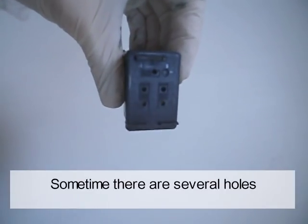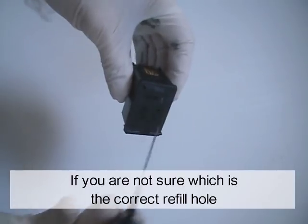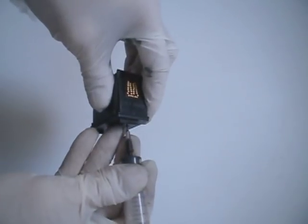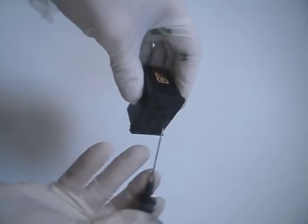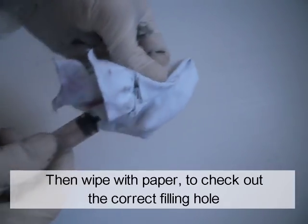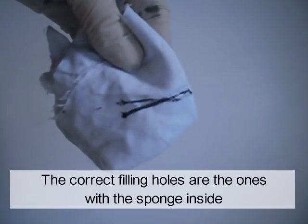Sometimes there are several holes. If you are not sure which is the correct refill hole, stick a needle down into each chamber, then wipe with paper to check the correct filling hole. The correct filling holes are the ones with the sponge inside.